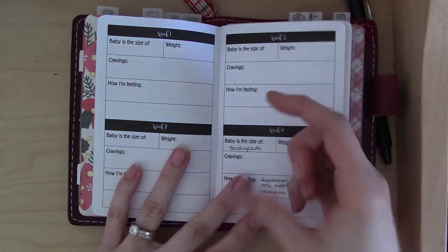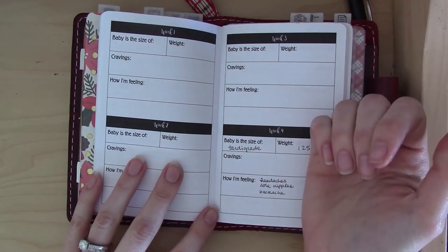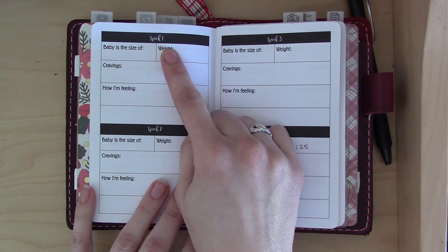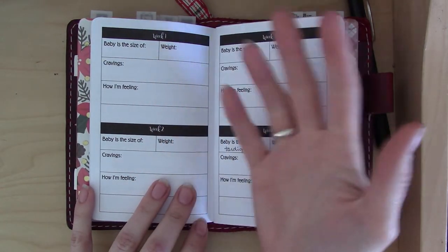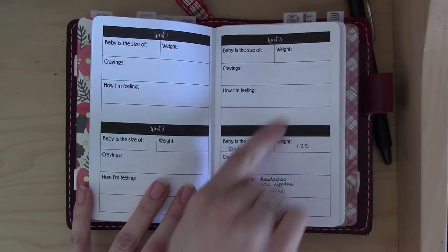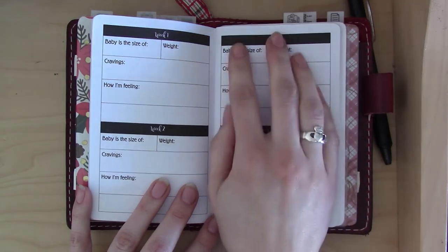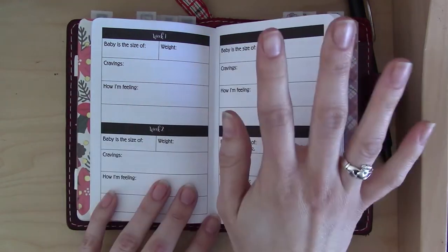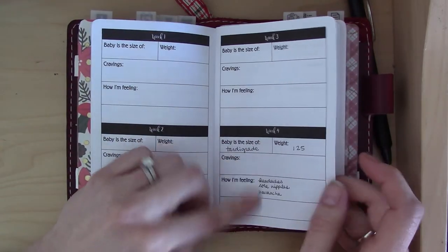Next is where the week-by-week data sections start. One thing I think is weird is it starts with week one. Most people probably aren't aware that you're not actually pregnant during weeks one and two — they start counting from your last menstrual period, so you're not actually pregnant until week three, and a lot of people don't find out until week four. Those early weeks don't need to be in a pregnancy insert.